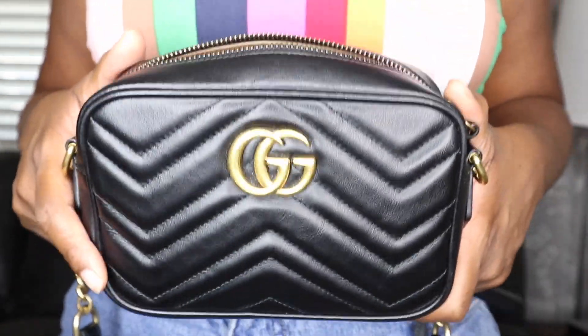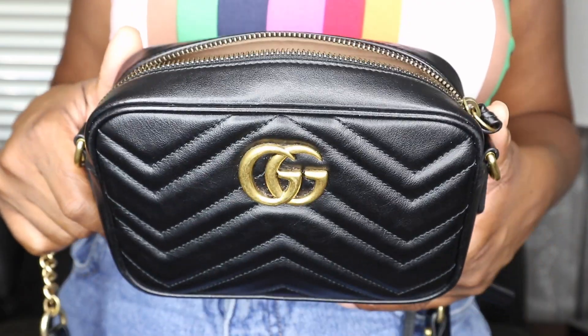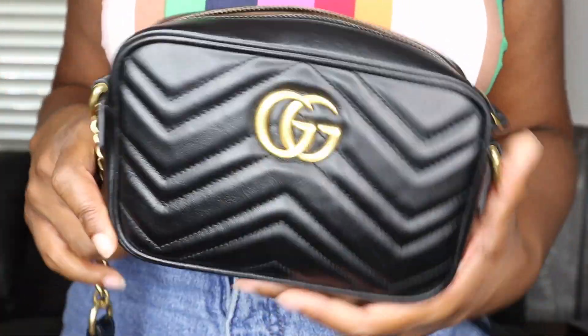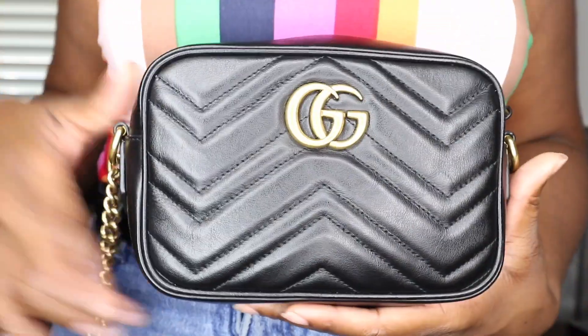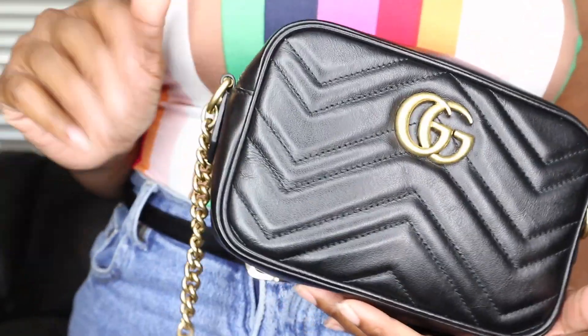I hope this helped anyone thinking about purchasing this bag. If you enjoyed this video, go ahead and give it a thumbs up, and if you haven't already, click the subscribe button and the bell icon so you can be notified every time I post a new video. Bye guys!